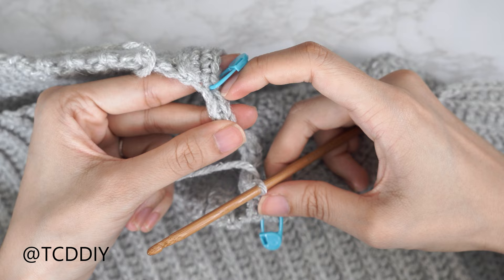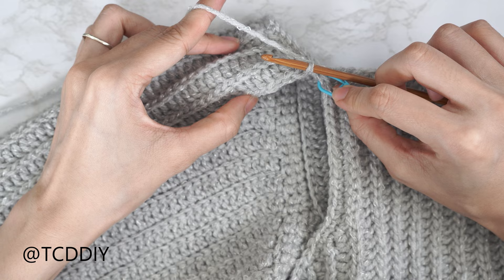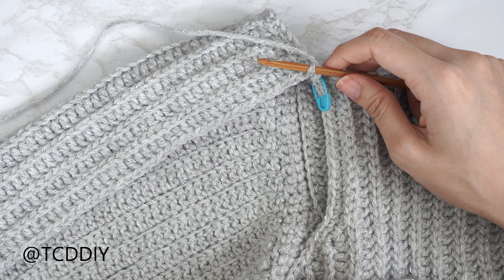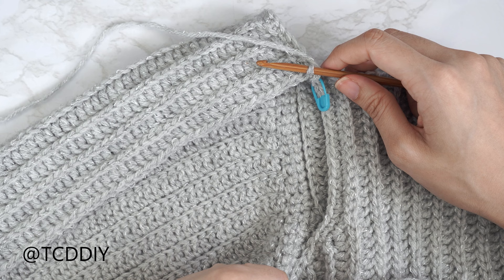We've made our way all the way around our chain and should have ended on a double crochet row right before the stitch marker stitch. Now do our next slip stitch row — slip stitch into that stitch marker stitch, then put one back loop slip stitch into every stitch. Since we're working our way down the sleeve, we're going to do a decrease of two into the two stitches nearest to the base. After that slip stitch row, chain three, flip your work, and put one back loop double crochet into every stitch leaving two stitches right before the base.